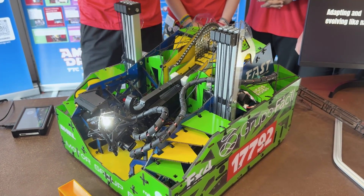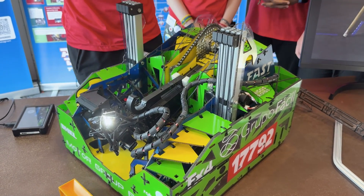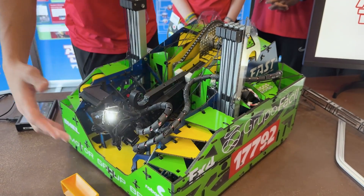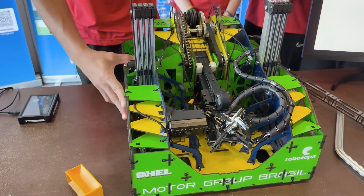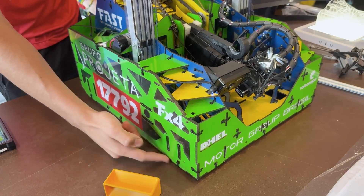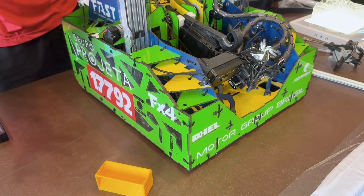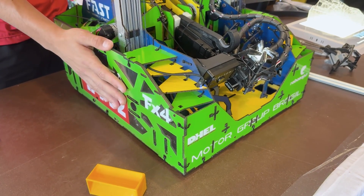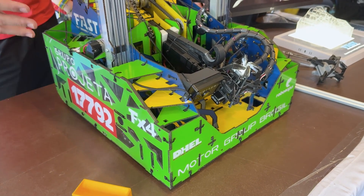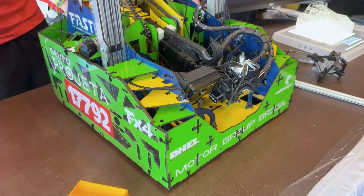It's variable. Some zip ties are put on at the beginning of the season and never need to be moved, because there are structural parts that don't need maintenance. But some zip ties do need to be cut to maintain the robot. However, it's also very fast — for example, to get access to the wheels, you just cut some zip ties, remove the plate, and you can maintain it very fast. When you finish the maintenance, you put new zip ties back. The design is strategically made so that specific parts are very fast to remove and reinstall.